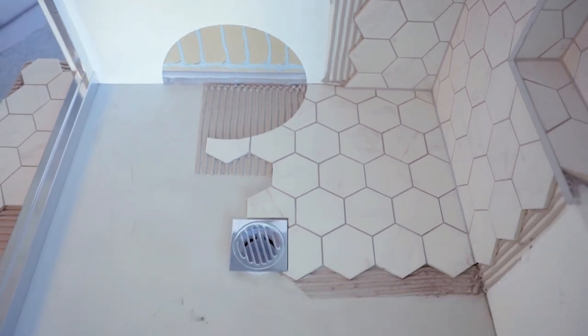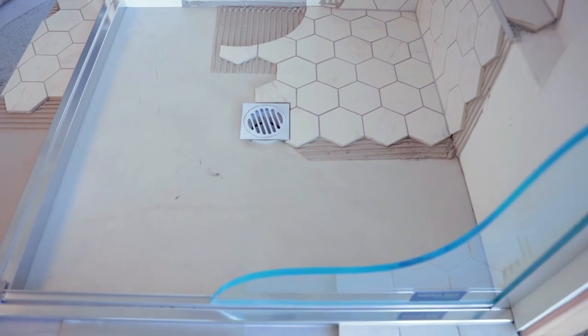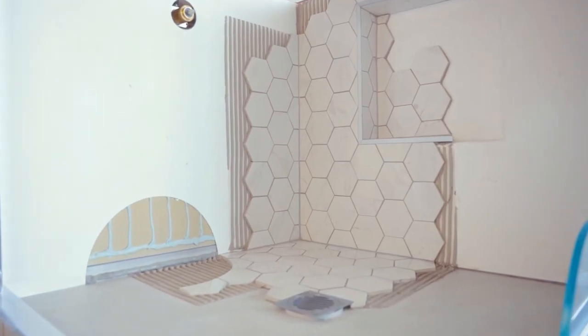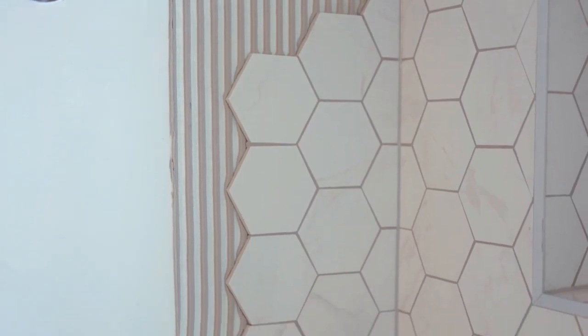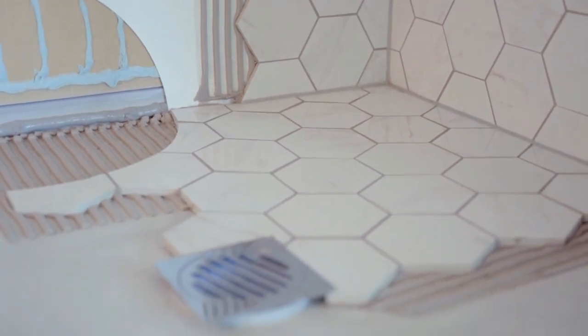Dry Fit has been designed taking into account what causes tile showers to leak. We've designed and improved the system with feedback from TANZ, the Tile Association of New Zealand, and the system is endorsed by noteworthy architects for its unique ability to fully contain water in multi-storey buildings. By using Dry Fit, you replace the need for traditional waterproofing, meaning your installation process will be much faster and secure.